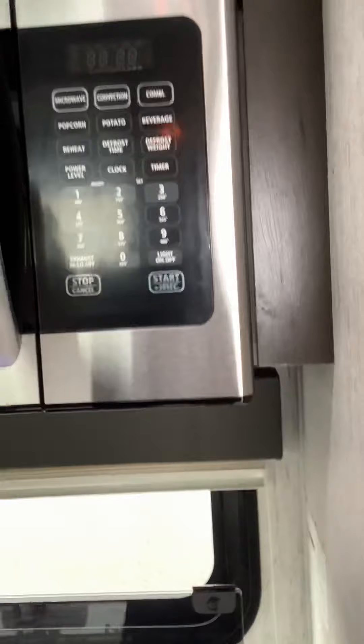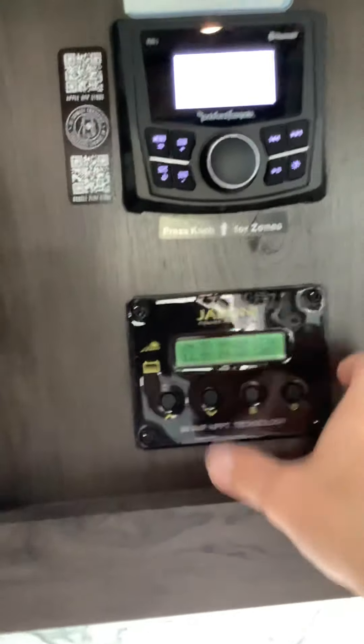Here's your microwave convection oven — pretty standard. A bunch of storage along the bottom here and along the top. On the right one over on the top of this one you have your entertainment center. And then you have your solar panel control panel.